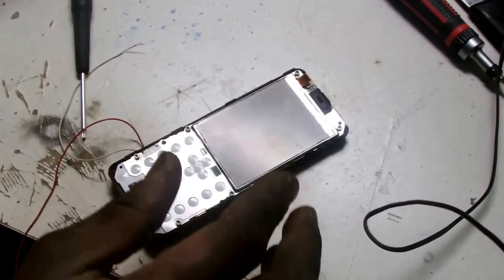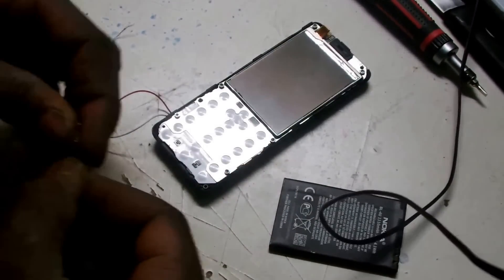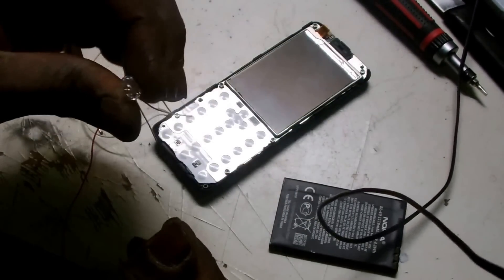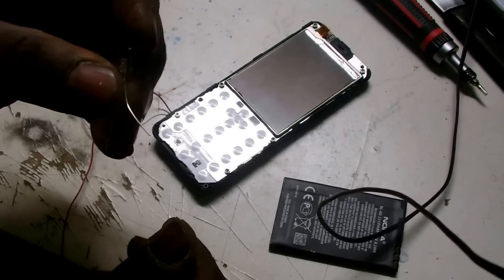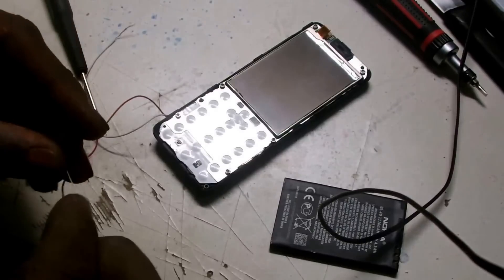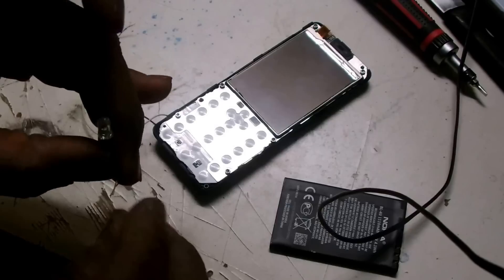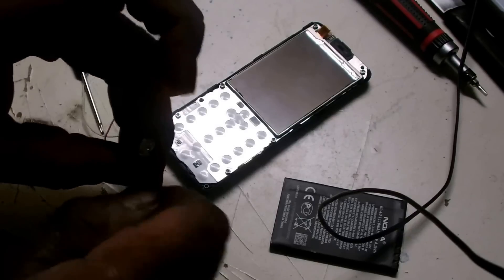I am going to test it first, see if everything is working. I am going to use this LED as an output. What I expect here is this LED to light when I put this thing on. At the same time you are going to hear the speaker also making sounds.